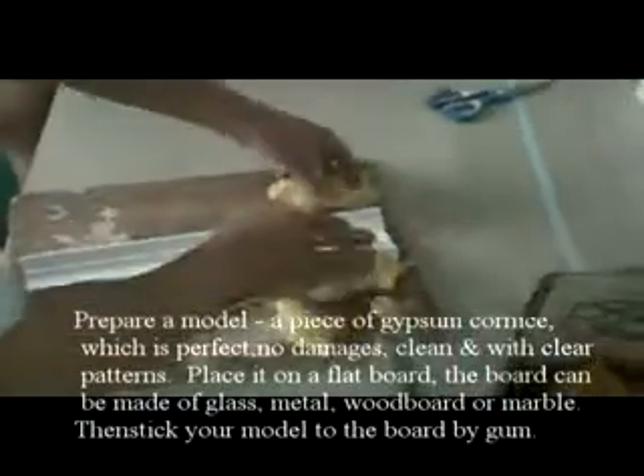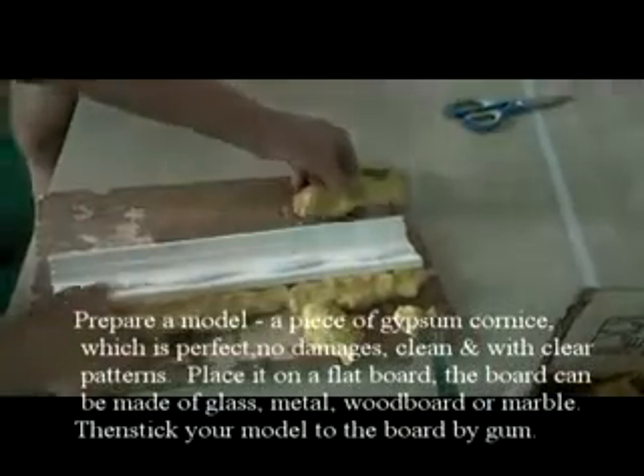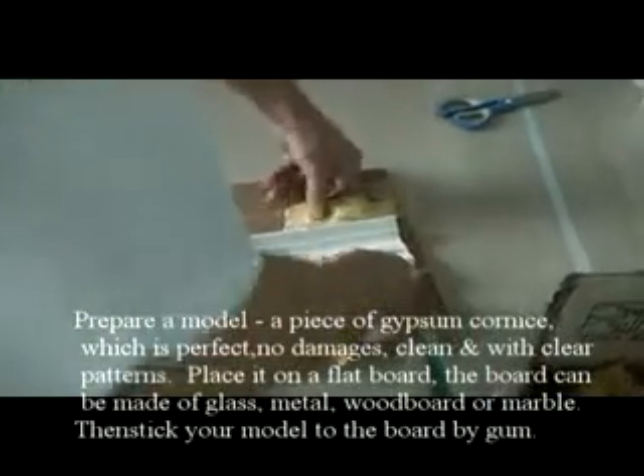The board can be made of glass, metal, wood or marble. Then stick the mold to the board.